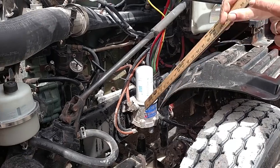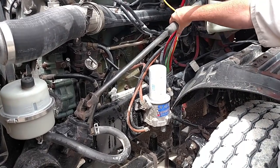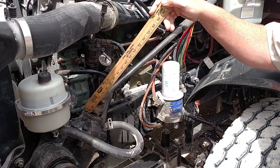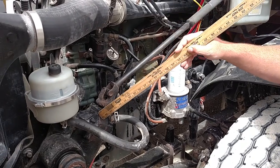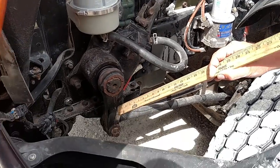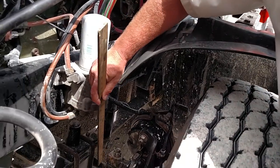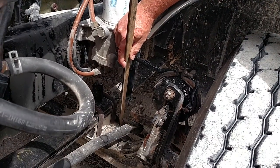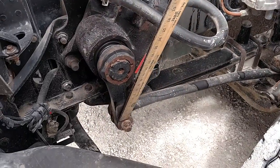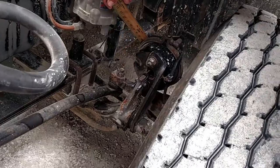Steering. My steering shaft is mounted securely, not cracked or broken, there's no excessive play, and there is no debris in the U-joints. My steering gearbox is properly mounted, not cracked or broken, no missing nuts or bolts, and it is not leaking. My pitman arm, drag link, upper and lower steering knuckles, and tie rod are not bent, cracked, or broken. They're mounted securely with no missing castle nuts and cotter pins — one at the pitman arm, one at the upper knuckle, and one at the lower knuckle.